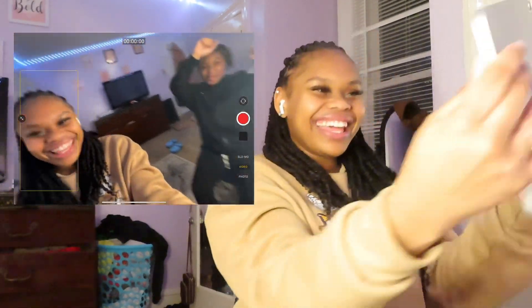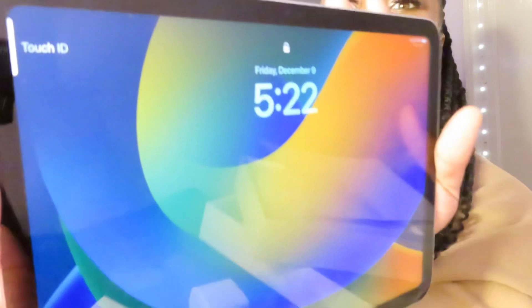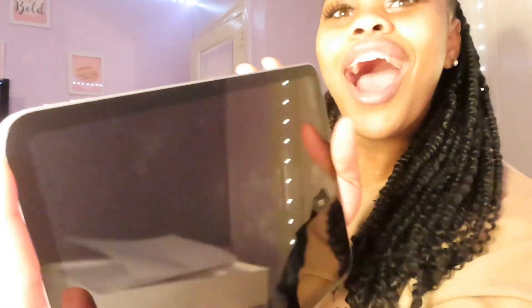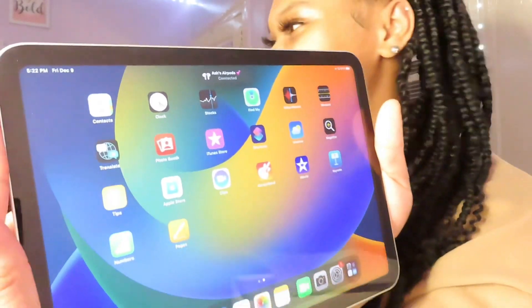Alright guys, the next thing I'm gonna test is the fingerprint. So let me put my fingerprint on the side — you see it says Touch ID. Let's see if it works. I just touch it and it opens like that!